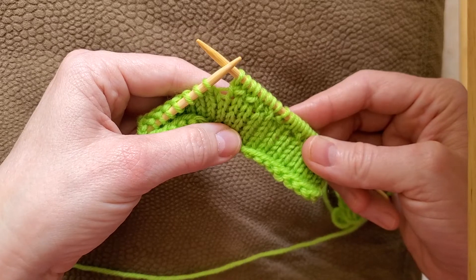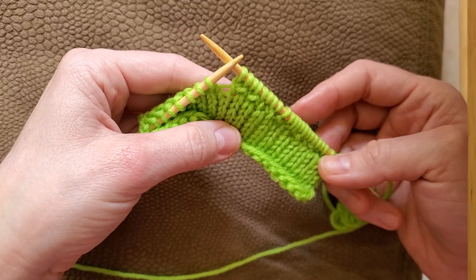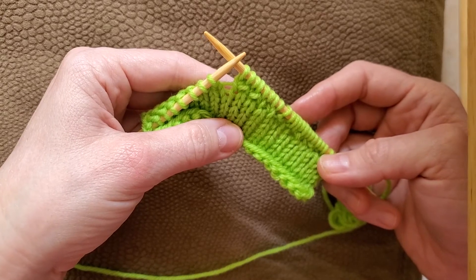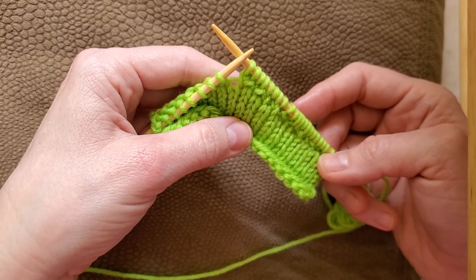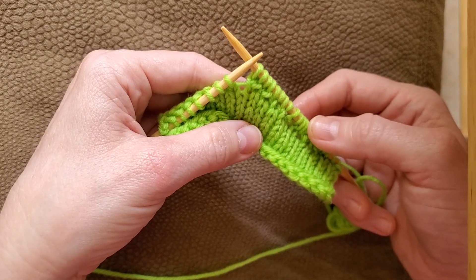If you have any questions about these two stitches, any comments, please don't hesitate to list them below. Thank you so much for watching this video. Would love for you to subscribe to this channel. Hope you have a very wonderful day.